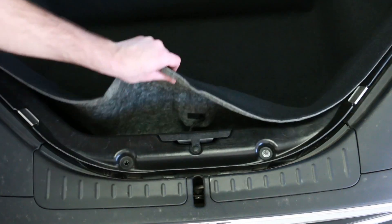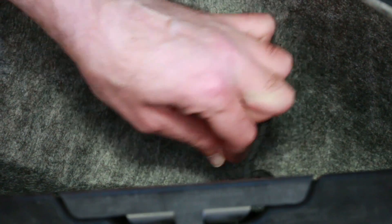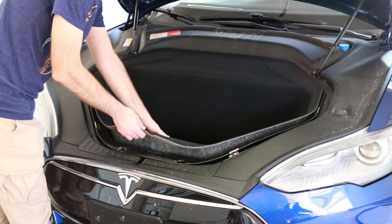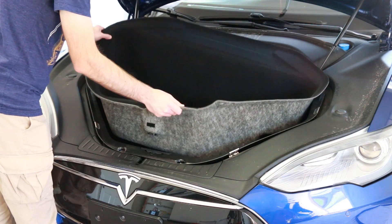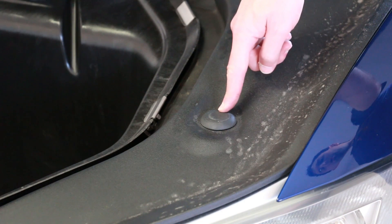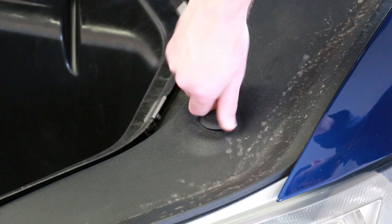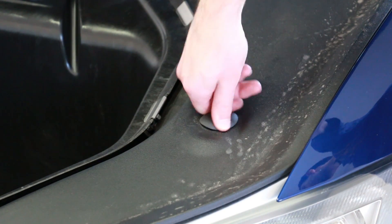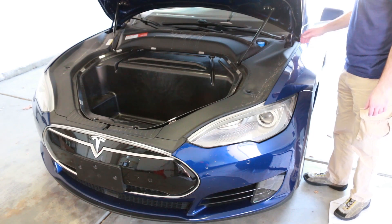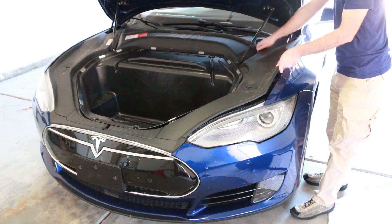With the frunk light removed, pull the frunk liner forward and disconnect the frunk emergency release. With those two wires disconnected, make sure none of them are poking through the hole in the frunk liner, because they'll get caught. Pull the frunk liner up and out. Next, you'll have to unscrew the hood stop adjustments, which are a bit of a pain — you just grab them and twist and keep turning. Then remove the side front trim pieces by lifting from the back and working your way forward.